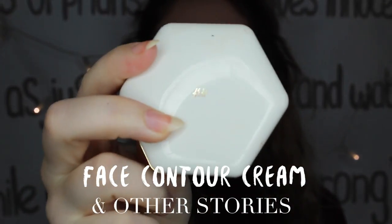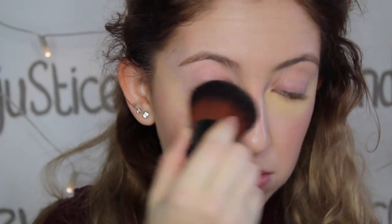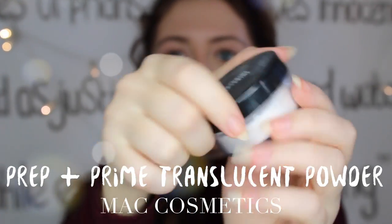Next up I'm going to apply some cream blush on my cheeks. Finally I can remove the banana powder from my face and look like a normal person again. Now I'm going to set my face with some translucent powder from MAC Cosmetics.